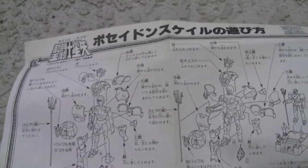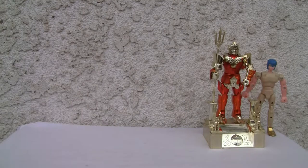This one did come with instructions, so I have an idea how to put this thing together. Let's go ahead and get started.